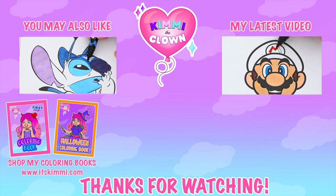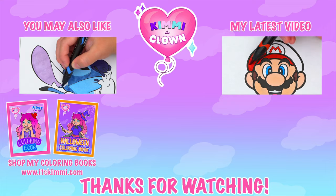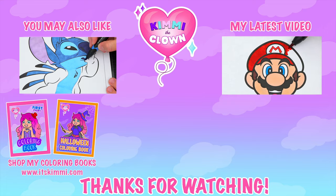Wow, coloring is so much fun! Like this video if you like to color too! If you enjoyed this video, then be sure to check out my last Lilo and Stitch coloring page video! And don't forget to subscribe and follow me on TikTok because I post fun videos every single day! Love you guys! Bye bye!